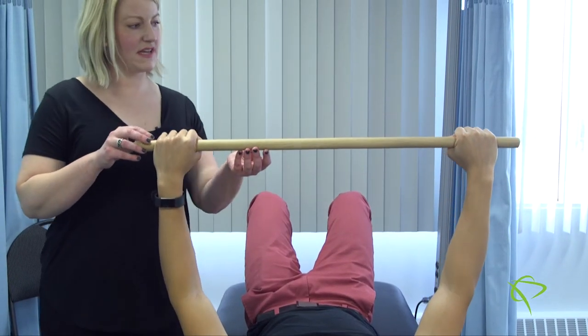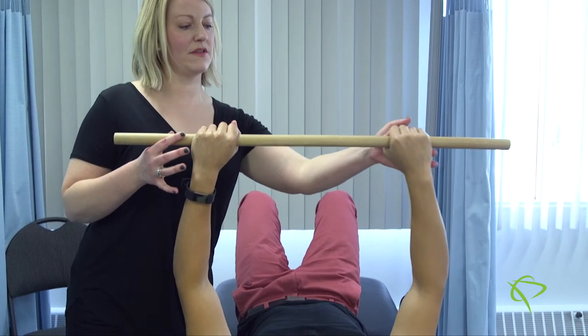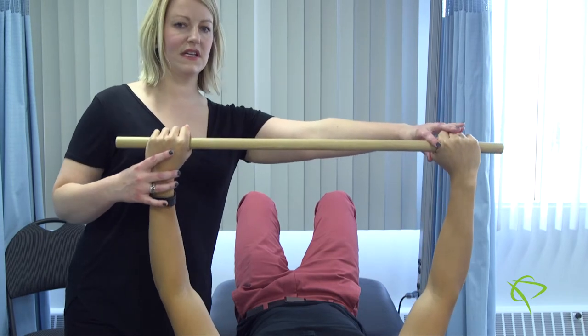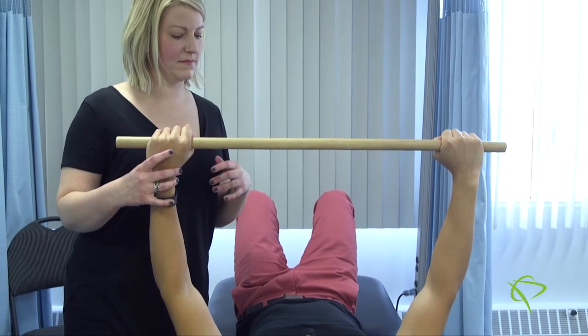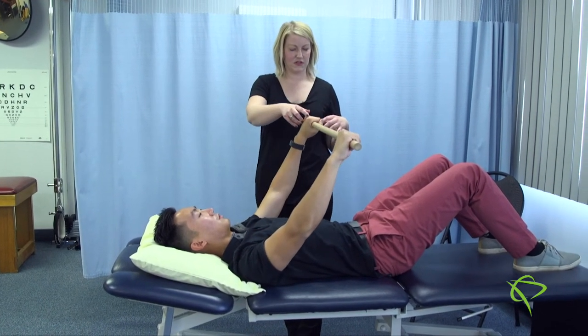If Will is getting pain with this exercise, he can alter the grip — going either narrower or wider — to see if that changes his level of pain. Then he comes right back down to the starting position.